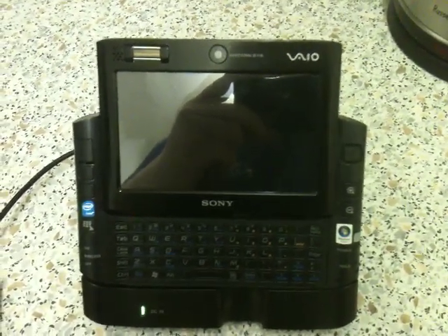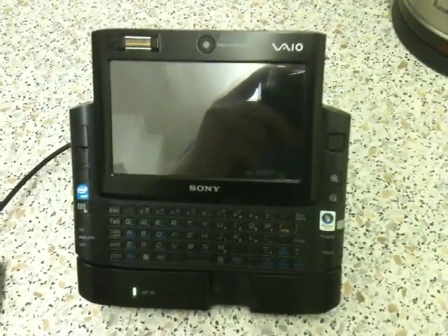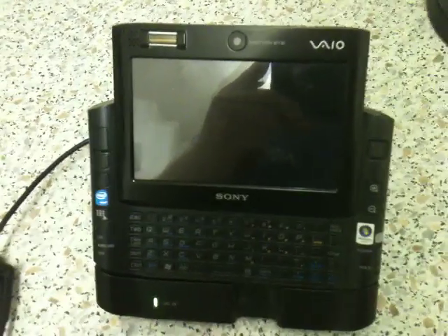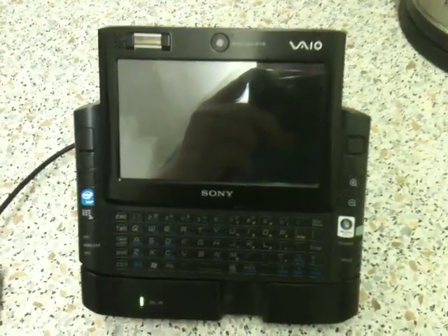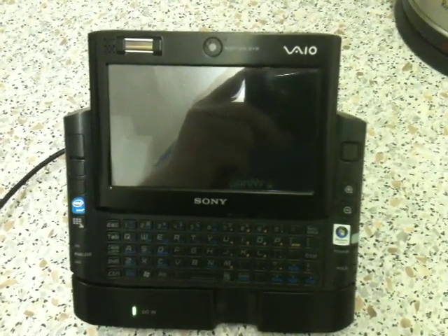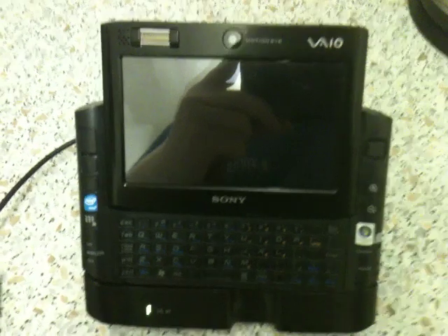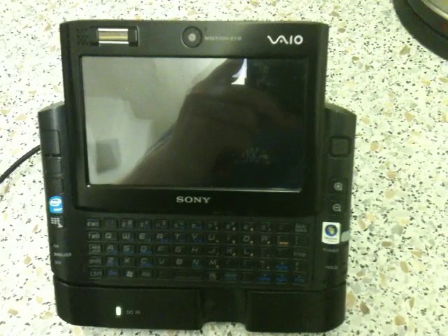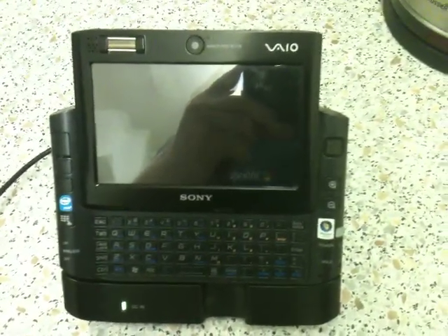Recently I decided to search around the web and came across the MicroPCTalk.com forums. They have a lot of useful information about these machines, whether you want to upgrade to Windows 7 or put macOS on them.